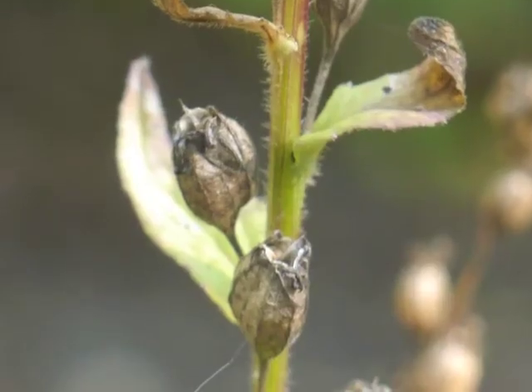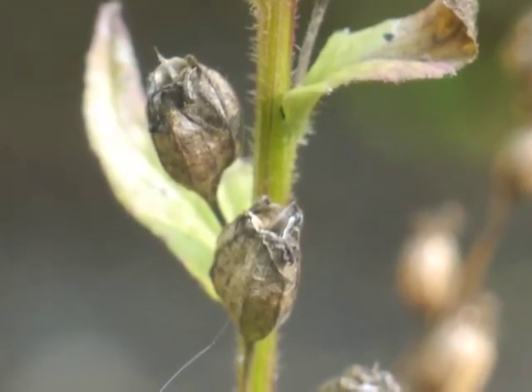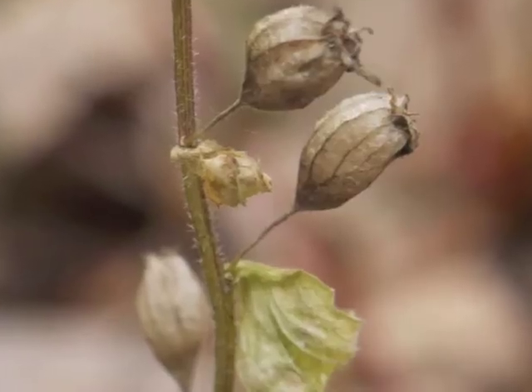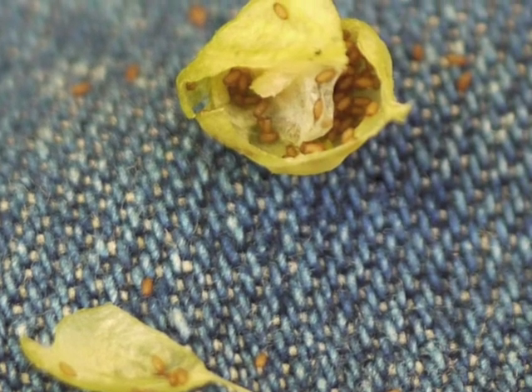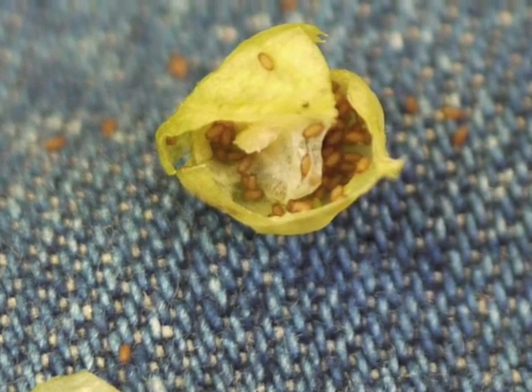When the capsule is completely dry, the top of the capsule opens for seeds to shake out when blown by the wind. The pedestals have dried up too. If we pick and open an inflated capsule before it is totally brown, we can see its small seeds.